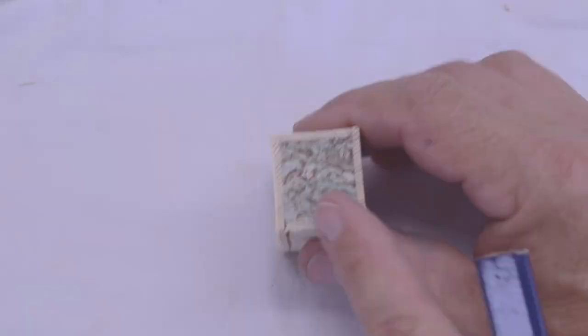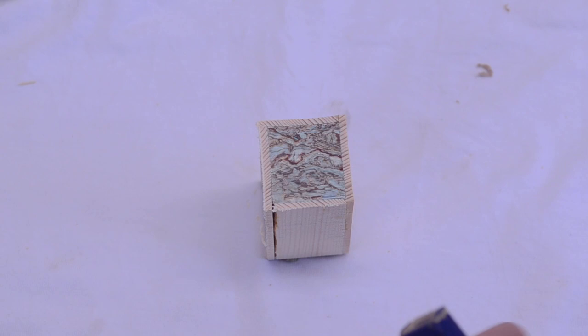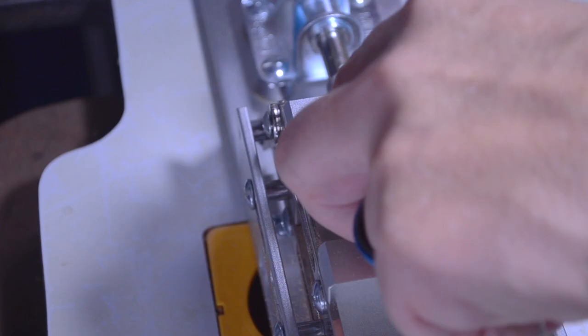We need to find the center of this blank so that we can drill the hole for the tube. The easiest way is to take a straight edge and connect corner to corner. Where those lines intersect will be the center of my blank. Then I take my awl and a hammer — my 1950s hammer — and I make an indentation. That will help my drill bit find that center. Let's go over to the drill press.